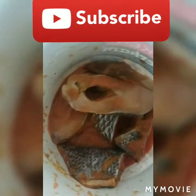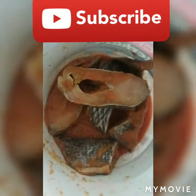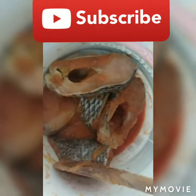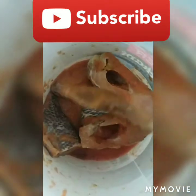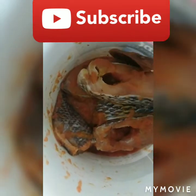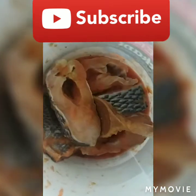Hi guys, good morning, good afternoon, good evening, it's me, your sister Lady ETV of Food. This recipe today I'm going to show you how I season my tilapia fish. First and foremost, I put one cube of Maggi, one cube of chicken Maggi.